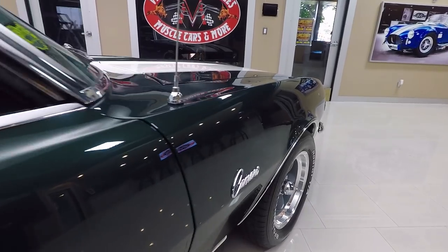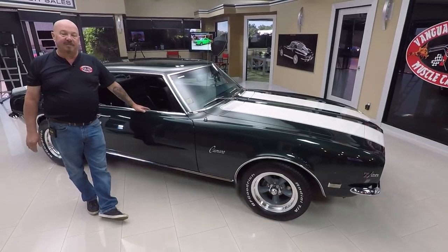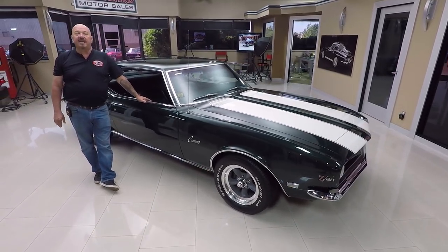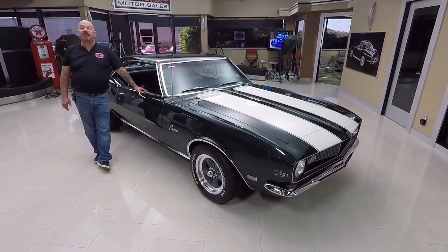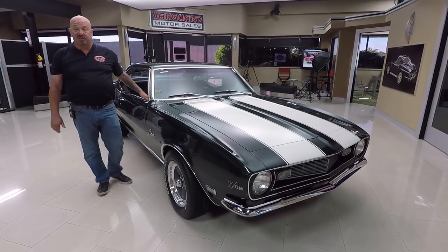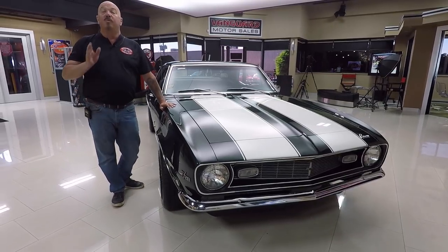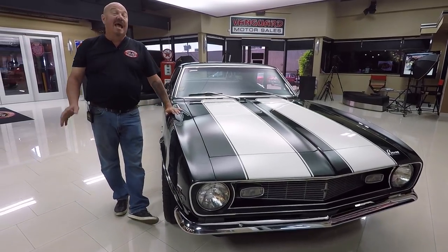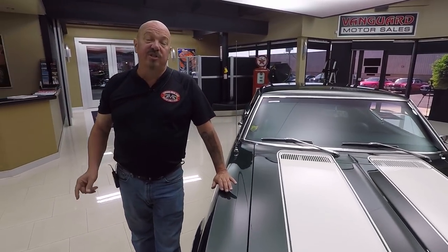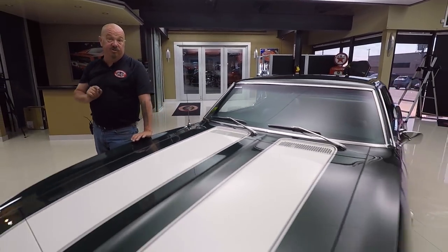At Vanguard Motor Sales, we're not consignment dealers — that means we own every one of these cars. Right now we've got about 225 cars in stock and we own every one. We've bought 47 cars this month, so we've always got new inventory coming in. I'm involved in buying every one of those cars, so what that means to you is you're getting my 35-plus years of experience in the muscle car industry helping you pick out your dream car.